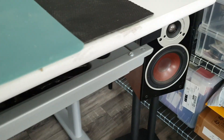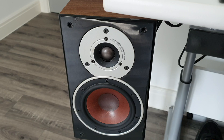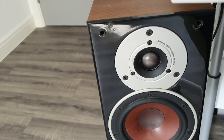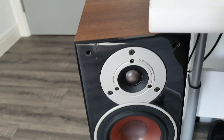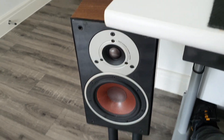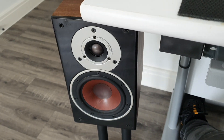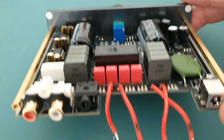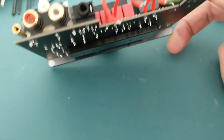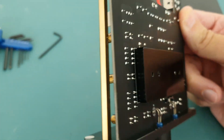I'm just using my standard DALI ZENSOR 1 speakers which sound excellent — really good. I just sold some other speakers; I bought some DALI Lector but decided to stick with the ZENSOR rather than the Lector. The ZENSOR are a smaller form factor and sound pretty good. The Lectors were good as well, but I think the ZENSORs had the edge on the higher frequencies.